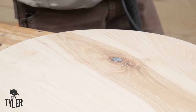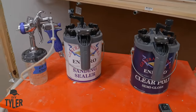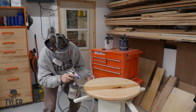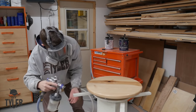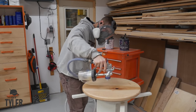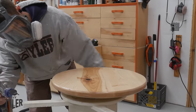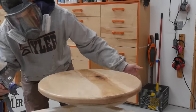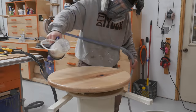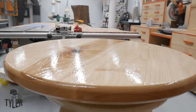Now it's time to get some finish on the stool top. I'm going with my tried-and-true favorite: General Finishes sanding sealer and General Finishes Enduro Clear polyurethane. Spraying the sanding sealer — which is thicker material — with a 1.3mm tip, then doing three coats of the top coat with about an hour to an hour and 20 minutes between coats and a little sanding. Spraying the top coat with a 1.0mm tip. I've got this finish dialed — it comes out so nice and levels out perfectly smooth.